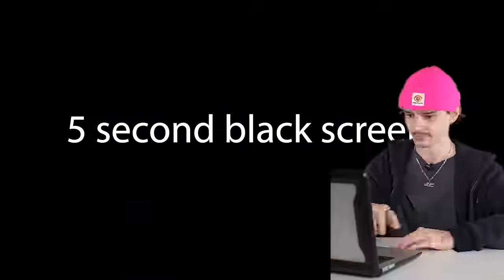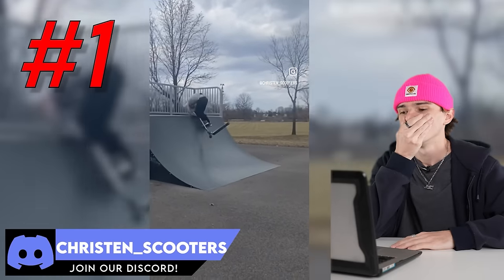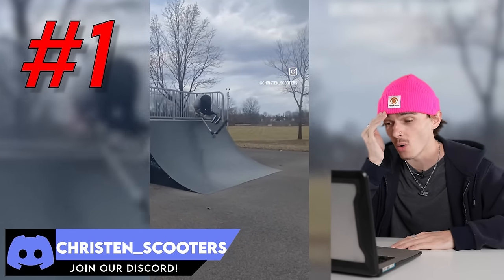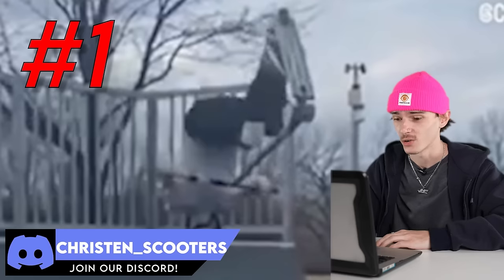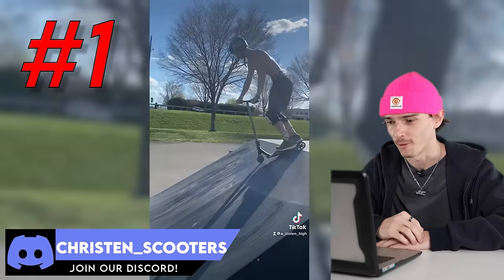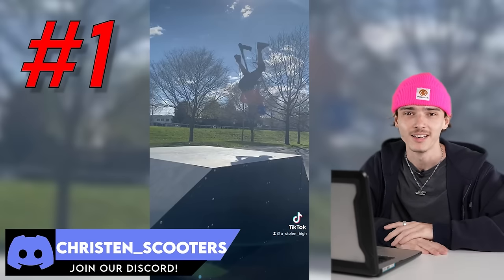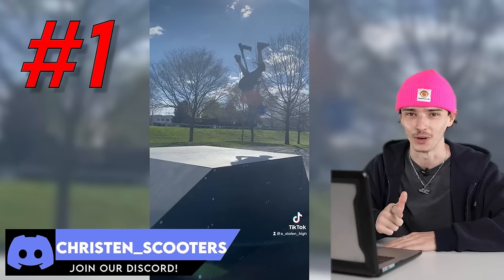First clip, let's get it. We got a five-second black screen — Christian died. He hit his head so hard. This is why you guys wear helmets. Christian Scooters, are you okay? He's got two clips. First is a flip whip — it's pretty clean, not going to cap. The backflip was insane. I'm happy you got the flip whip, but you got to work on those flares or whatever you were trying. I'm very grateful you had a helmet on and I hope you're okay.